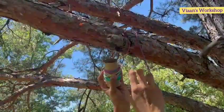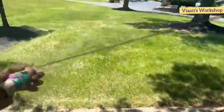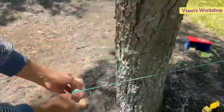First we tied on to the trees, hoping to work as a zipline. And it worked amazing!